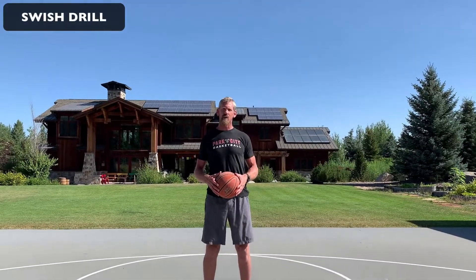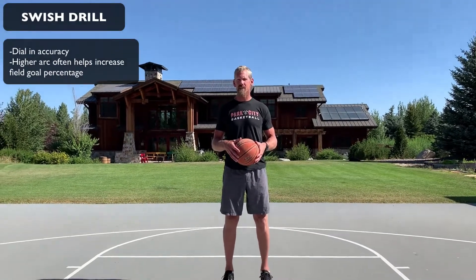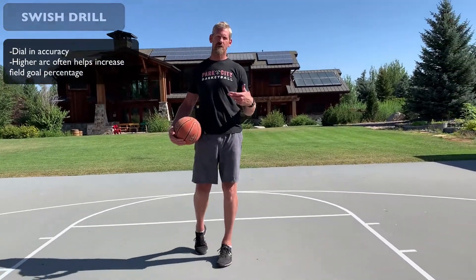Hey guys, Coach D here. Today we have the swish drill, which is another catch and shoot drill that is really good because it's going to help dial in your accuracy and get you to shoot the ball higher in the air because this drill rewards a perfect swish.